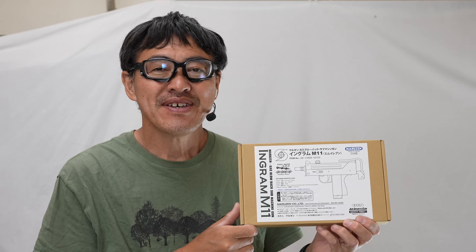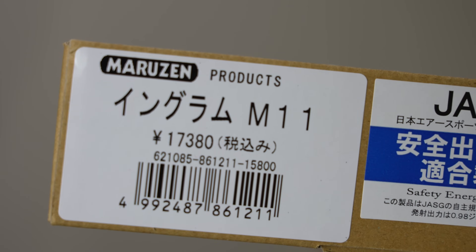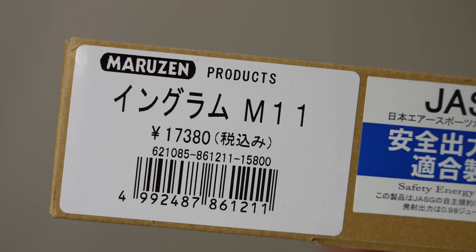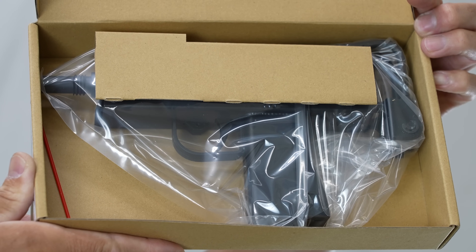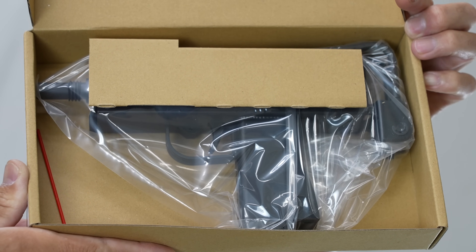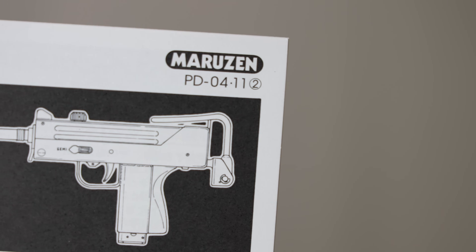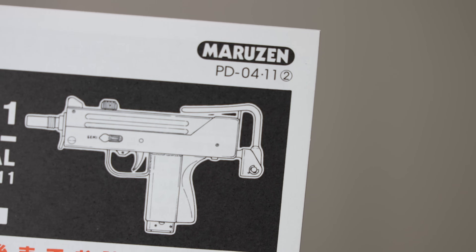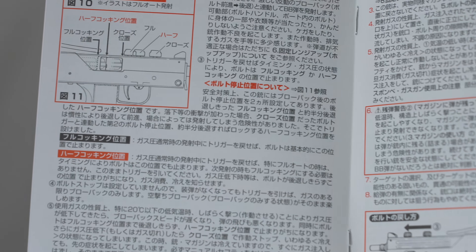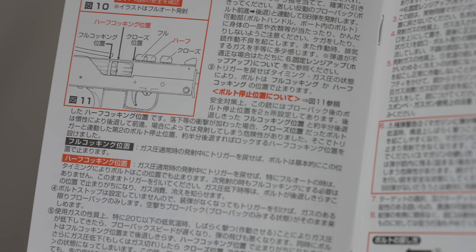Hello, I'm your host. This is the Maruzen M11 gas blowback gas gun, priced at ¥17,380. I'll be introducing the version re-released around May 2024, which came into stock at Frontier. According to the manual, this appears to be the November '04 version. It seems there are half-cock and full-cock states, and depending on gas conditions it may sometimes operate in half-cock. The hop-up is fixed.